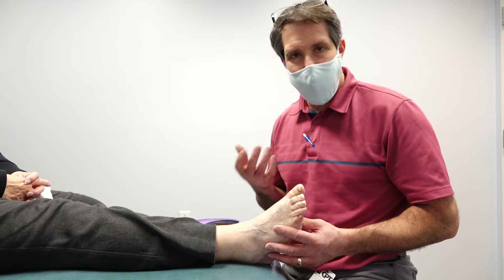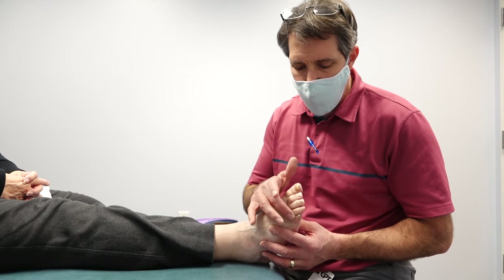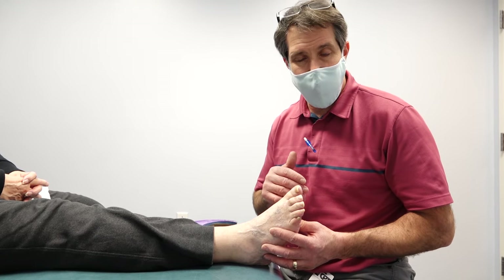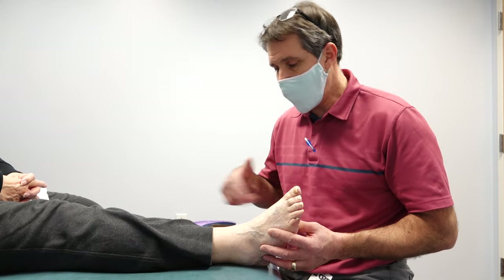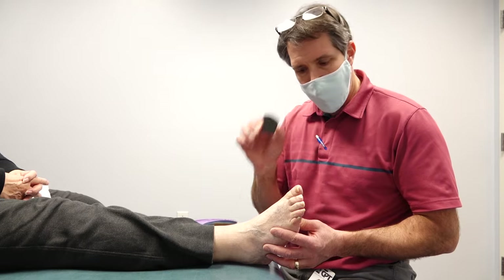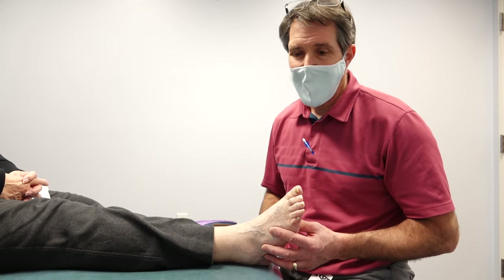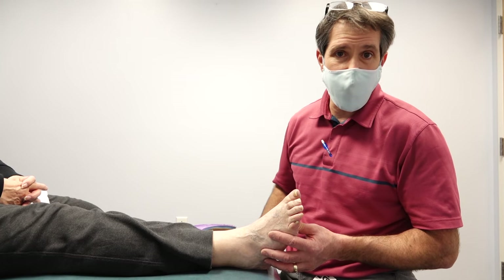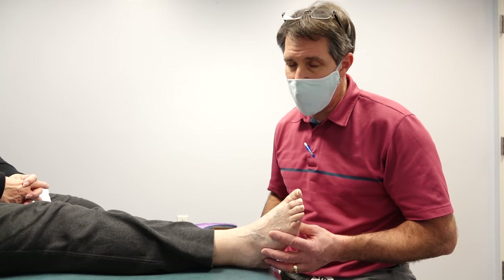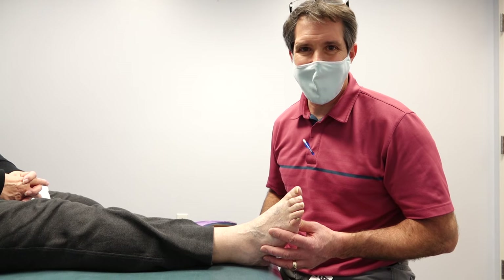That's how I like to manage claw toes and hammer toes if somebody is not going to have surgery and you're trying to manage it conservatively. Flexibility and a little metatarsal pad can go a really long way. Thank you folks for watching — if you enjoyed today's video please give us a thumbs up and subscribe to our channel. We have lots more content to come, so take care.